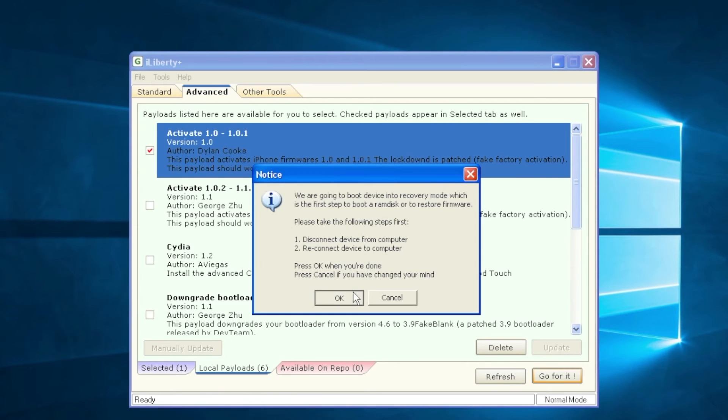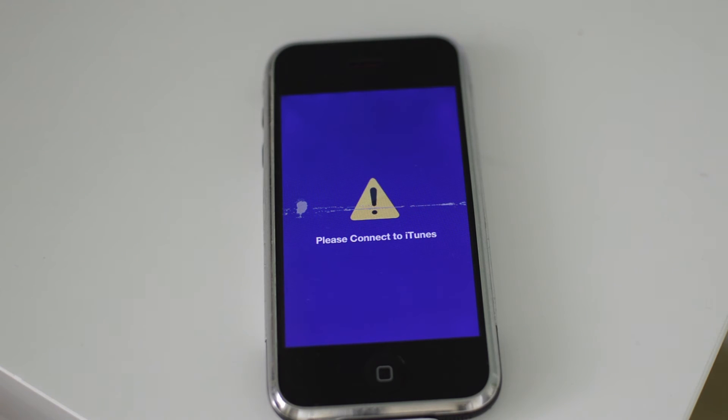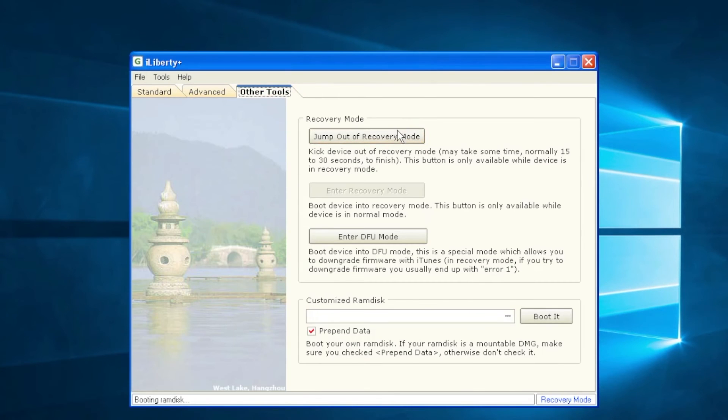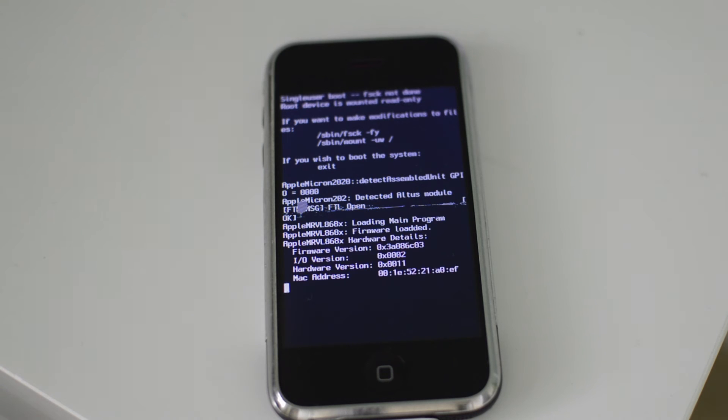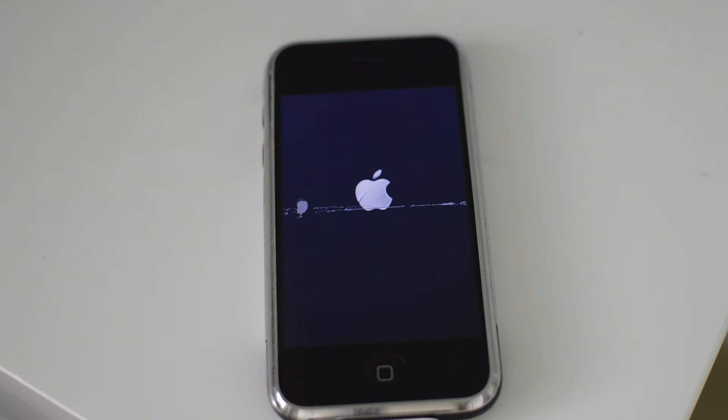Once you've plugged it back in, click OK on iLiberty and it's going to boot your device into recovery mode. When you see your device in recovery mode — with the little exclamation point — and you see "booting ramdisk," go into the Other Tools tab and click Jump Out of Recovery Mode. It's going to kick your device out of recovery mode and boot it up into iOS. You're going to see verbose booting text. Just make sure you don't shut down your device while this is working, and I'll be back once it's booted up.